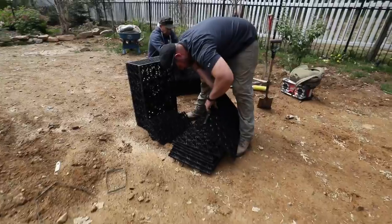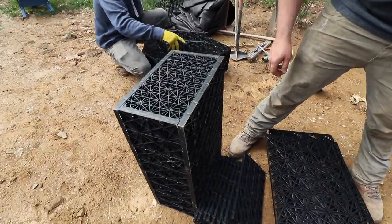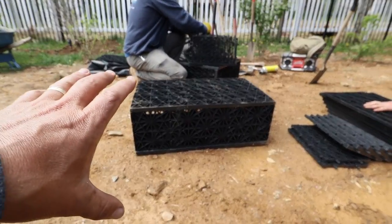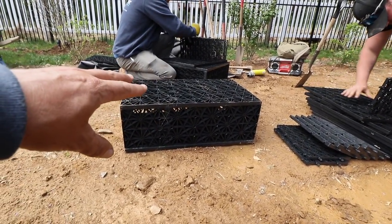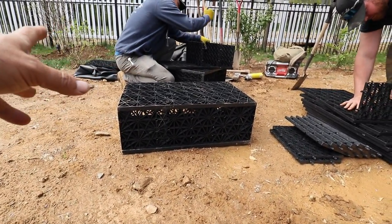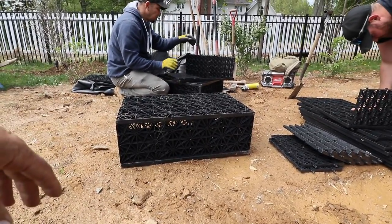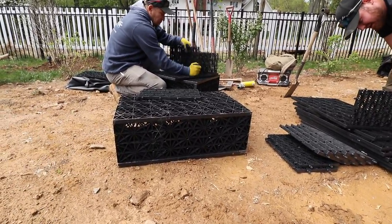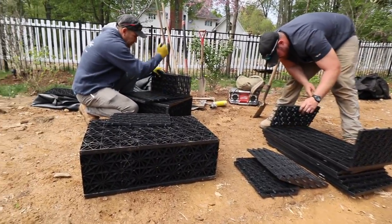I just mentioned the aqua blocks, which create our structural void for a disappearing waterfall. Here Dan is assembling one and he's got one together. Once it's inside the liner, it creates a structure where water can be stored inside that space. This small one holds about 17 gallons of water. We're going to have six of them — so we're looking at about 102 gallons that are going to be stored for this particular waterfall. Plus we've got our pump vault, which is going to house our pump and stores some water as well.